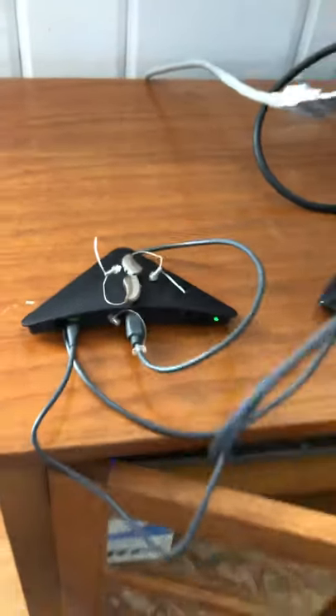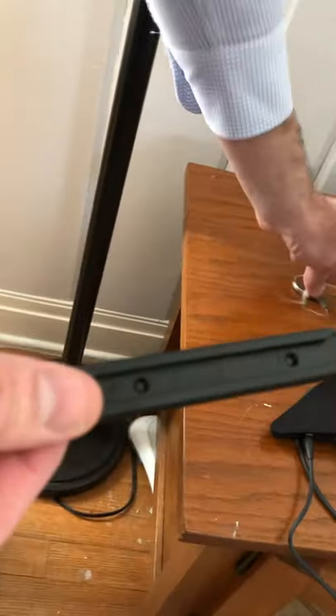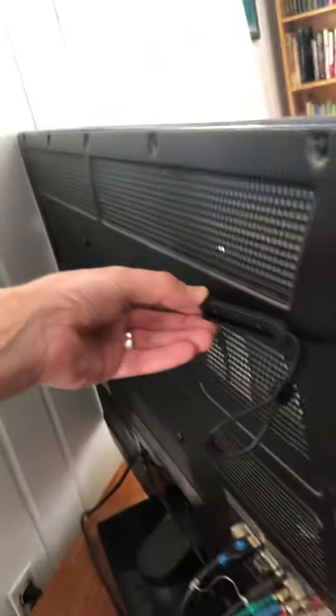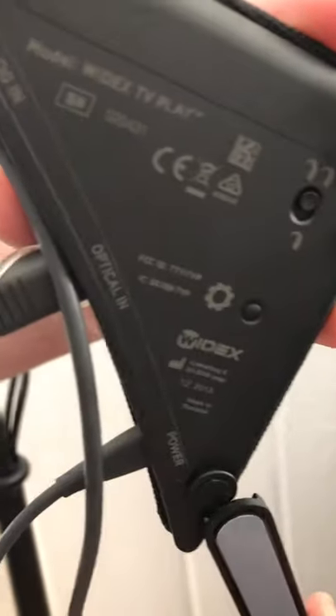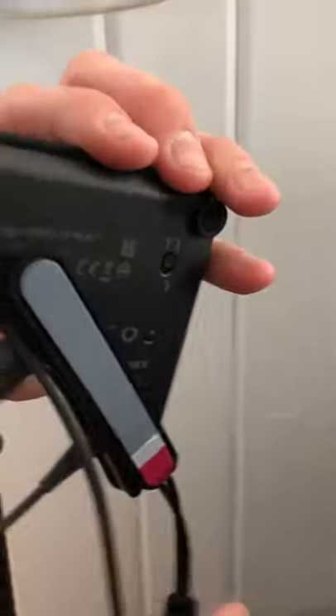The one last thing to show you is this mounting bracket. I'm not going to put it on the back of the television, just show you how this works. There's an adhesive portion that you remove and you'll be able to stick it on the back of your television. Then you take the TV Play, turn it around, and slide it in like this. Once you have that in there you can mount it to the back of your television discreetly. It's not critical — you don't have to mount it, but some people like to.